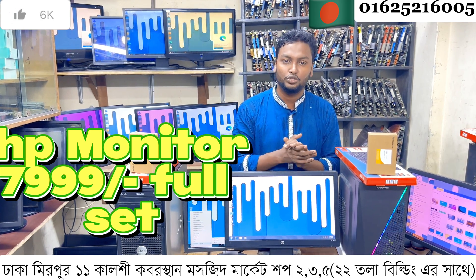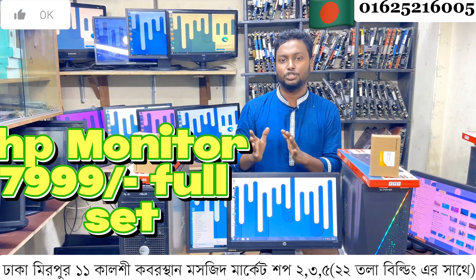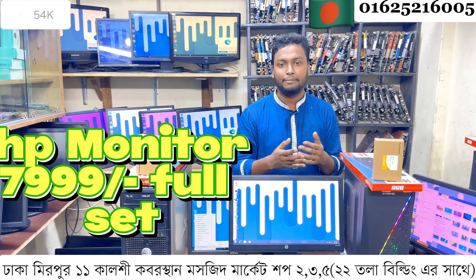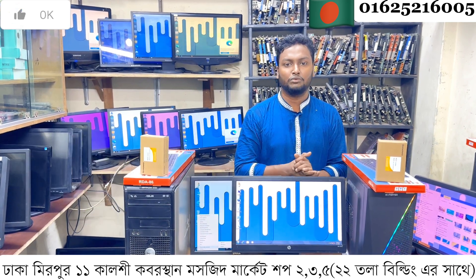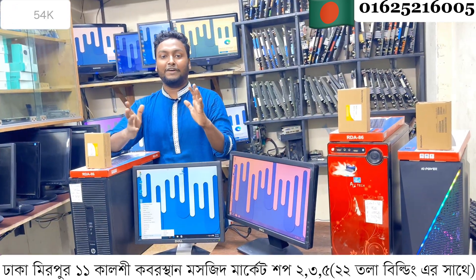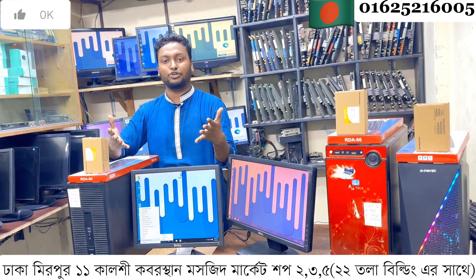It is a full fresh LED active monitor with CPU configuration: 3GB RTX, 4GB DDR3 RAM, G401 and 1GB graphics card. It is a combined package — HP 4th, 5th, and 6th generation CPU with a 1GB full fresh LED monitor.